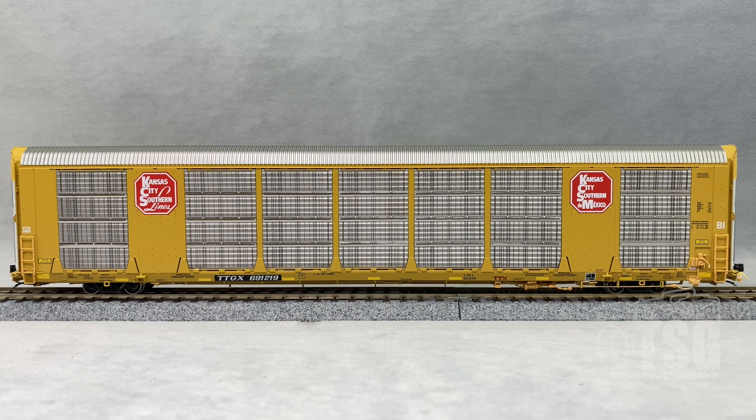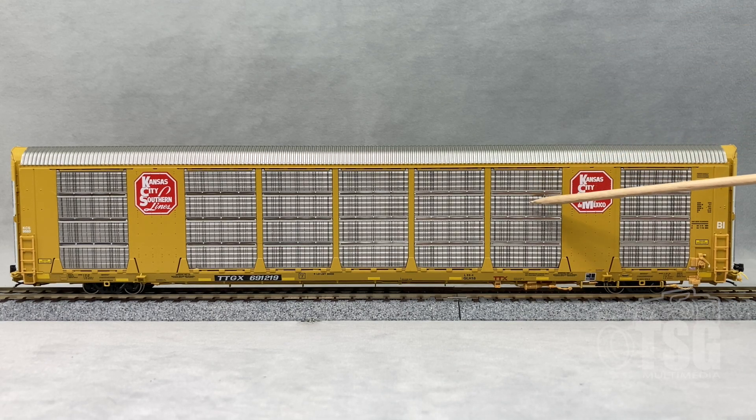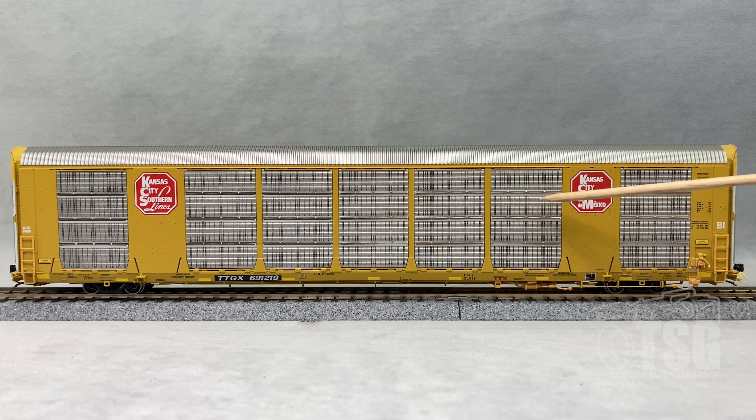Looking at the side, you can see that these are separately applied ladders on the ends. There's also a bunch of brake detail visible from the side, which looks really good. Something else that's really cool is that these side panels are made out of metal, which is a really cool touch.